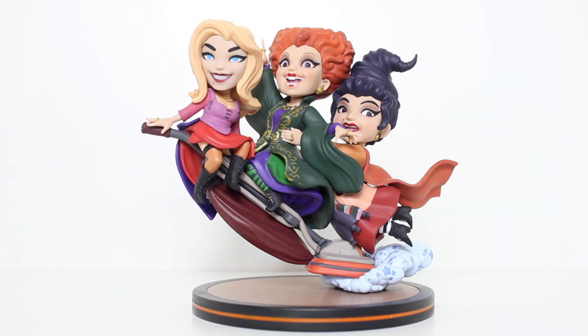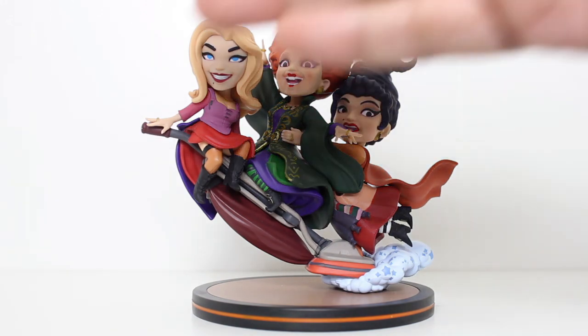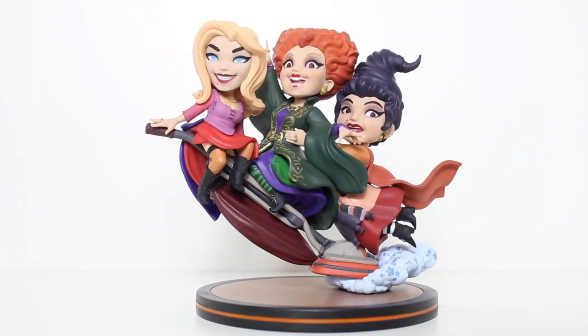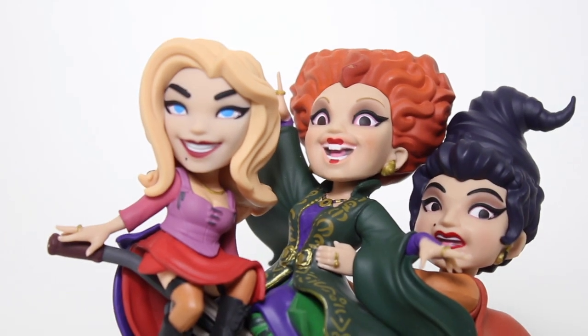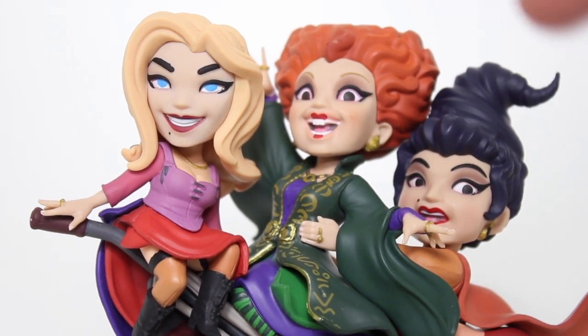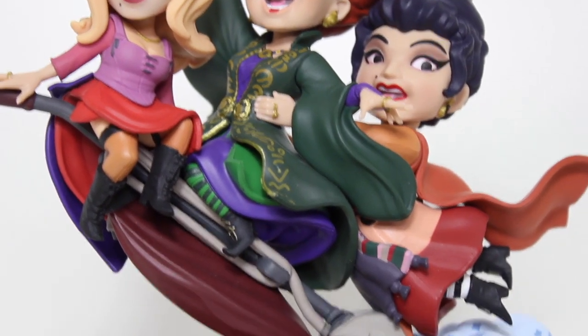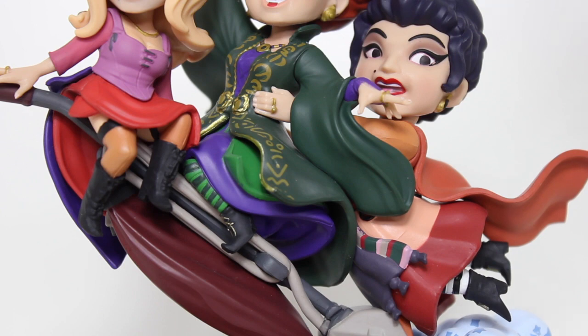You could just have them flying on a broom, but having them fly on the vacuum — it's a very memorable thing from the movie, the flying vacuum. Their placement on the vacuum is great. It's kind of dynamic, and you get a sense of their personalities within their poses and their head sculpts. It's all very unique, with unique designs between each one.